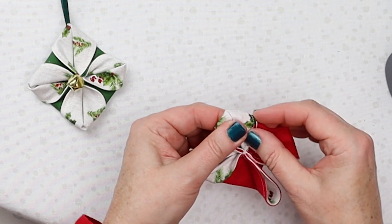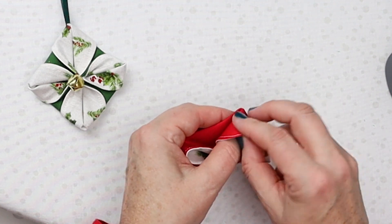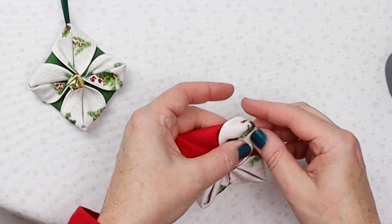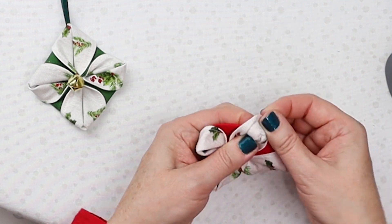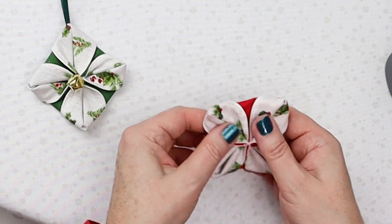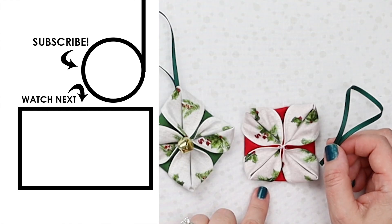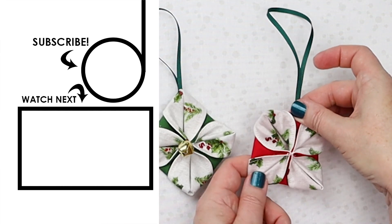Christmas tree ornaments are a great way to use up extra scraps and great for little gifts — especially for people just starting out, maybe it's their first Christmas tree. You can whip up a variety of different fabric ornaments for them. That would make a great gift around Halloween or Thanksgiving depending on when they put up their tree. Look at that, it's pretty much almost done. For this design, you can hang it from the corner like that, or you can sew it on and have it hang as a square.